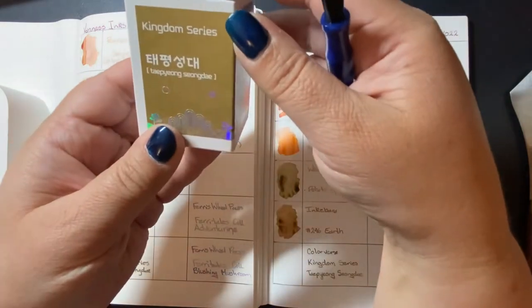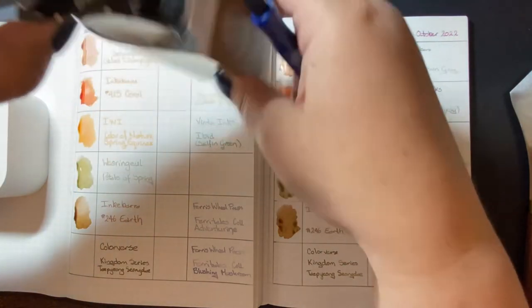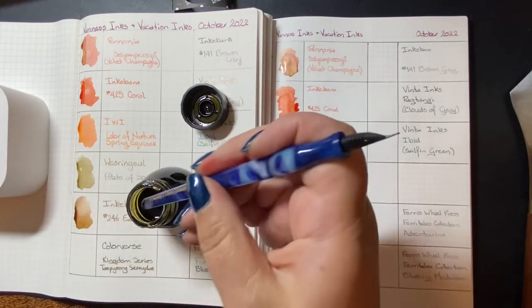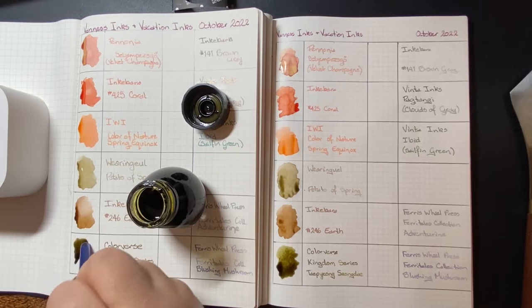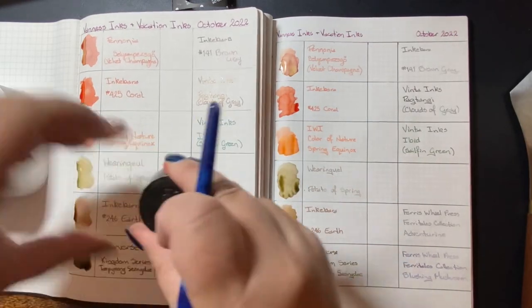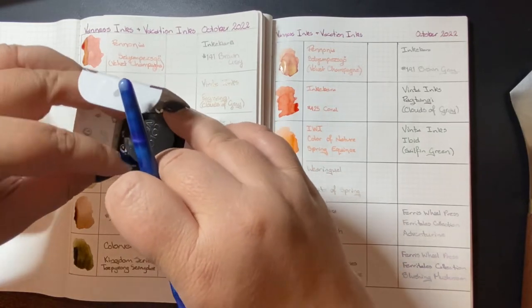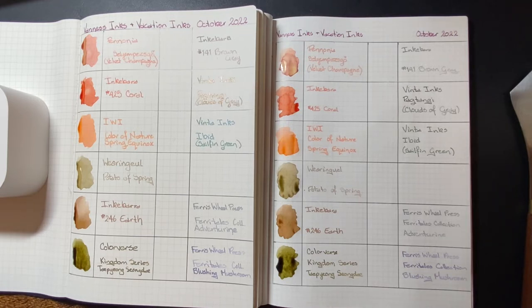Next up is by Colorverse. It's from their Kingdoms series — the first I've got from their Kingdoms series — and it's called Tapyong Siongdae. I'm sure I am butchering that pronunciation and I am very sorry, but that's about as good as I can do. It is a beautiful soft golden green with very nice shading. And above it, Earth by Inkabara is an interesting color — it's earthy but it has notes of golden green in it, so quite interesting.